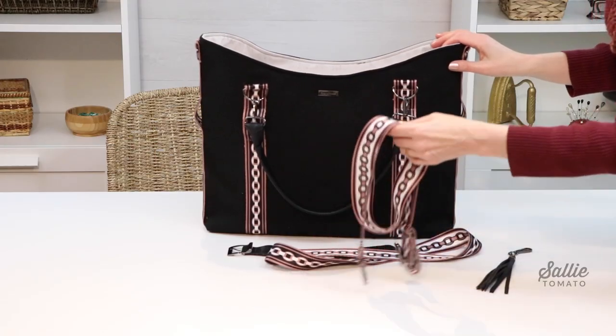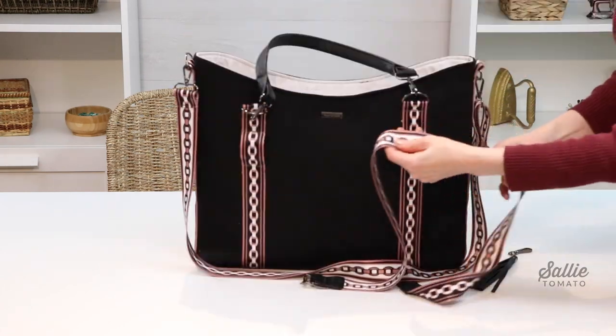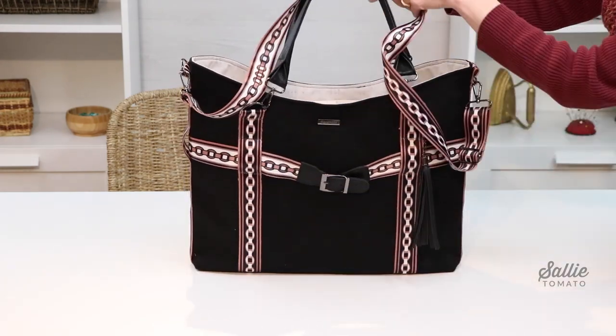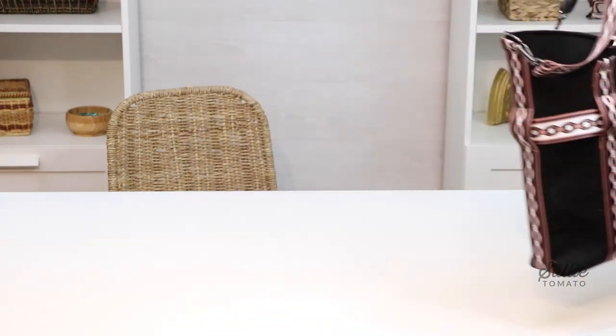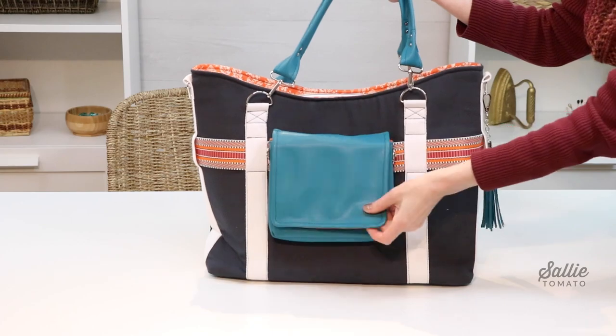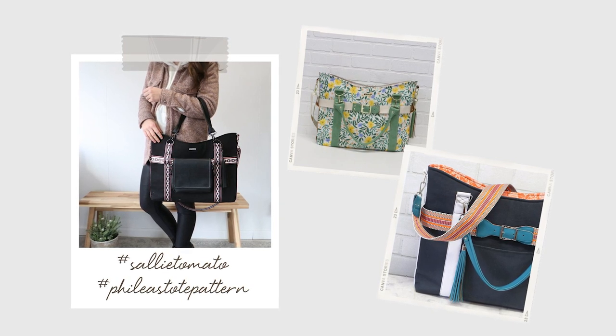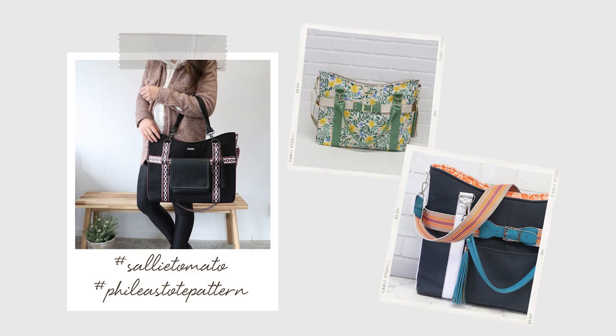Now let's put all these pieces together and welcome Filius! I hope you enjoy using your new tote bag. I'm sure you're going to stay organized when you use the Filius tote. If you have any further questions please leave a comment below and we'll do our best to answer them. Share photos of your finished project using hashtag sallytomato and hashtag Filius tote pattern on social media. If you found this tutorial helpful give it a thumbs up and subscribe. Thanks so much for watching and sewing with me today — until our next sewing adventure, have a great making day!